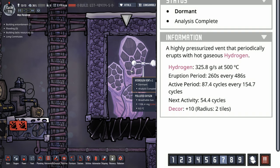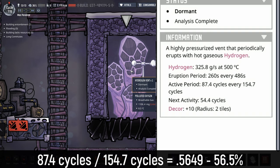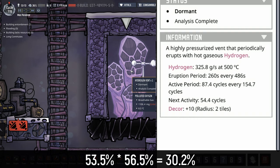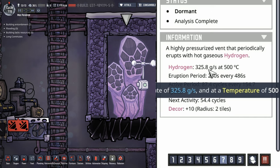Now that we've finished analyzing the hydrogen vent, we can figure out exactly how much hydrogen we're going to get from it. We take the 260 seconds and divide it by 486 to get 0.5349 — so roughly 53.5%. Then we take an active period of 87.4 cycles divided by 154.7 cycles to get 0.5649 — rounding to 56.5%. When we multiply those figures together, we get a total of 30.2%. That's 30.2% of the time this hydrogen vent will actually be erupting and producing hydrogen.